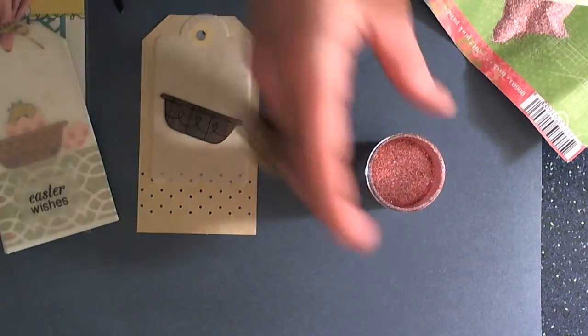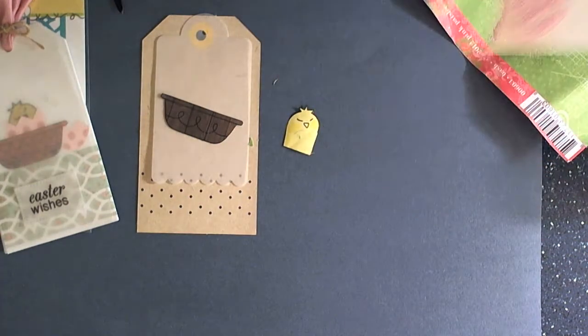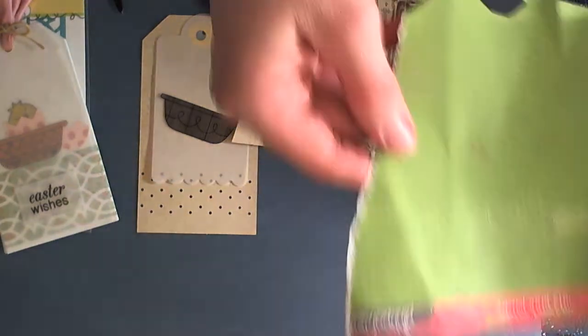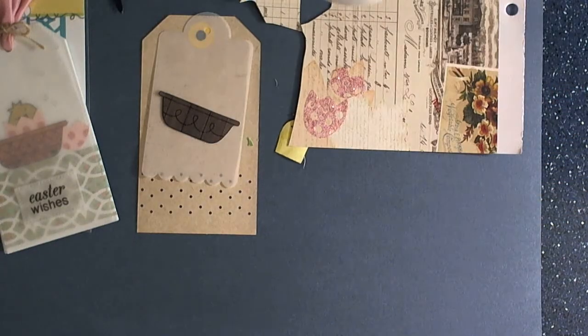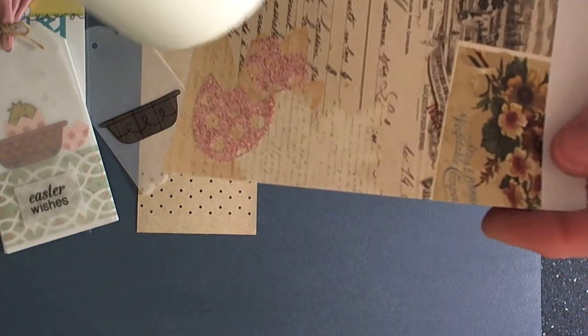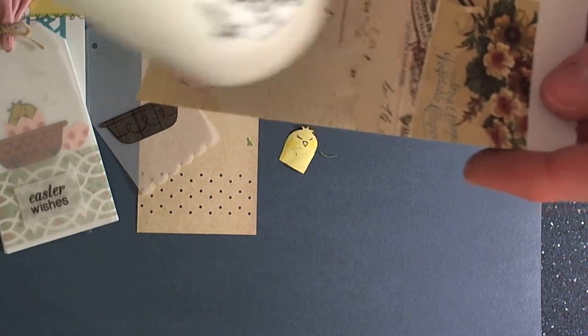I had kind of gotten away from embossing powder, and then I started using it again here lately. I love all of the fun new colors that are available. So we're just going to take our heat gun and heat this up really quick. You can see how neat this looks — it heats up really quick. And then we're just going to cut these out. Hopefully you can see how cute and fun that is — cute little sparkle.